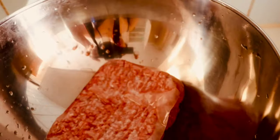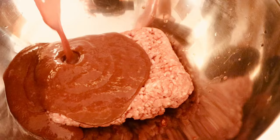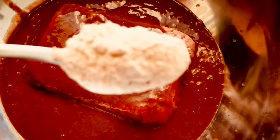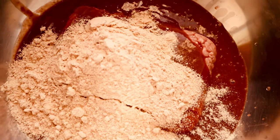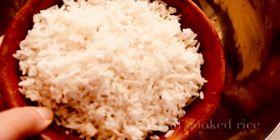I've used beef mincemeat here. I'm going to add the mixture of liver and beetroot into the mincemeat, along with a bit of semolina or flour — about three tablespoons — and one cup of half-cooked rice.